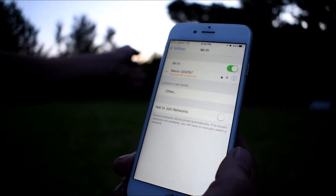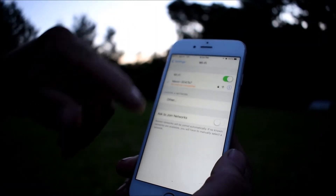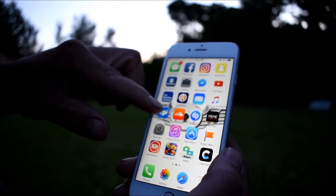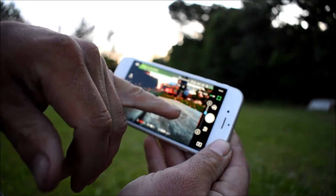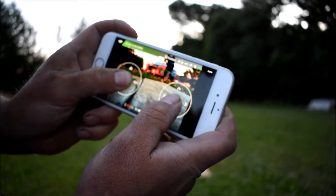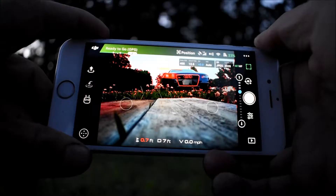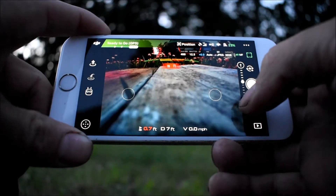You'll see it say no internet connection and that's fine — your Mavic is not the internet, so don't worry about that. Go out of settings and then go into the DJI Go app. You'll notice two circles on screen — that's where you put your fingers and the toggles will come up. Another option is for the gimbal; you can control the gimbal with the arrows.